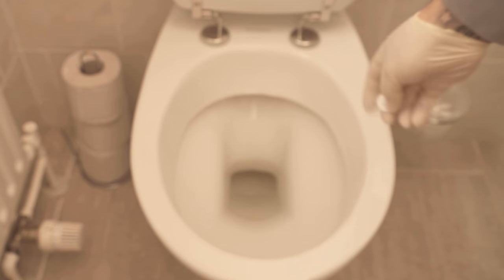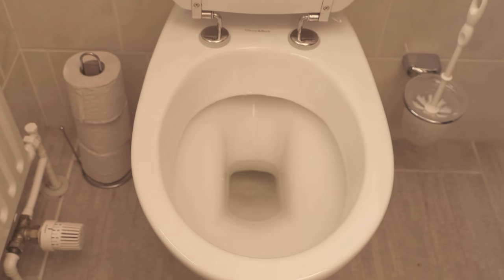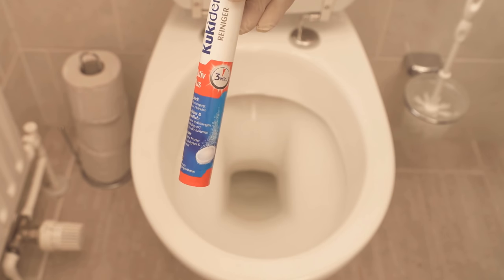In this video I show you why you should definitely throw denture cleaner in your toilet. Because if this is dirty, especially in the lower part of the toilet and there are a lot of brown stains or just dark stains in the toilet, you can easily clean it with denture cleaner.